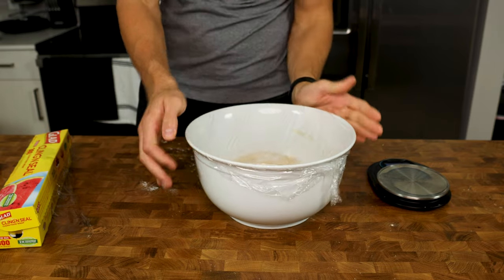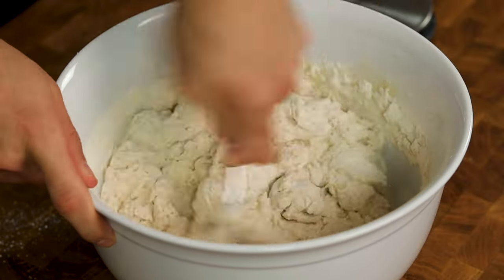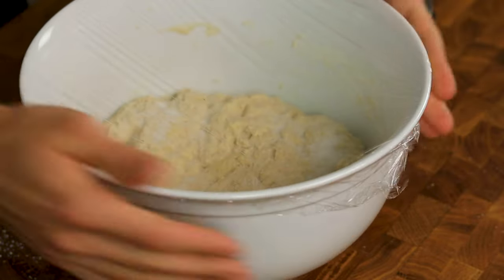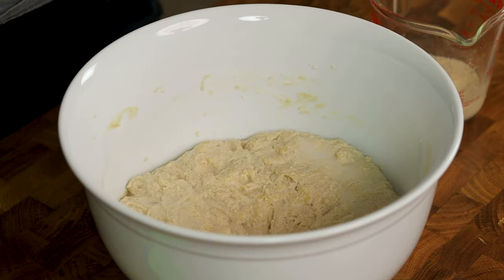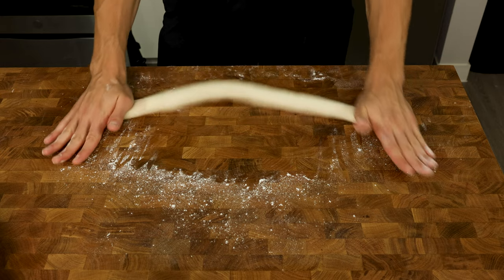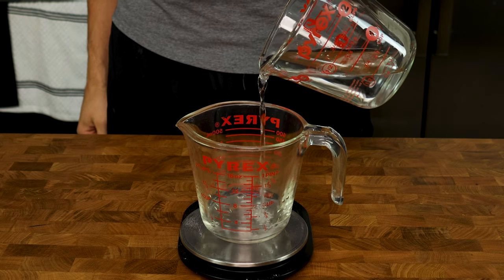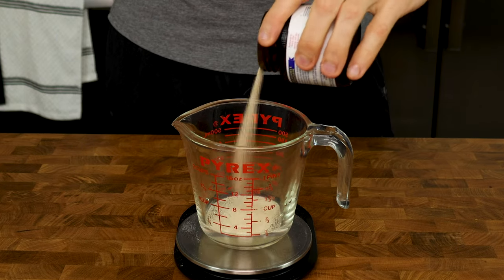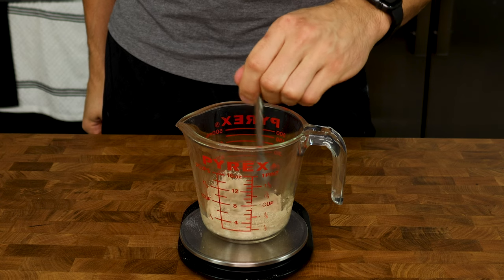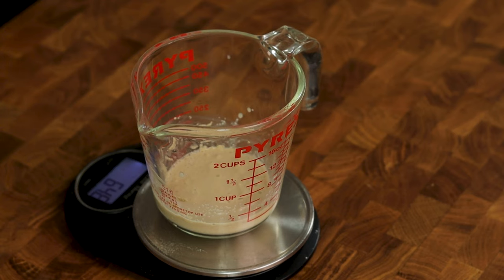Cover your bowl and set a timer for 20 minutes. But wait — why is there no yeast in the bread mixture? What we are doing is called an autolyse. An autolyse occurs when flour and water are mixed and the dough sits while it fully hydrates. Letting it sit like this essentially makes the dough knead itself so we don't have to, and makes the task of lengthening the dough much easier later. Now is where the yeast comes in. Take a high-sided cup or bowl and put 50 grams of warm water into it along with 15 grams of yeast. Using a spoon, mix the yeast around until all the little granules are wet, then let it sit until the timer goes off.